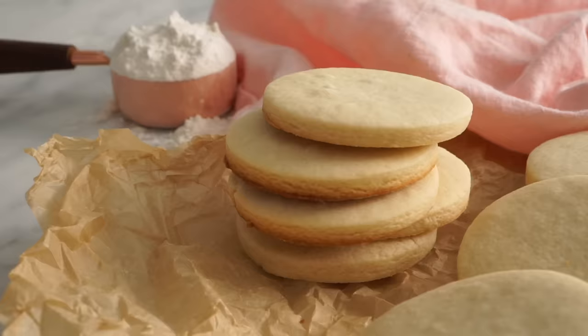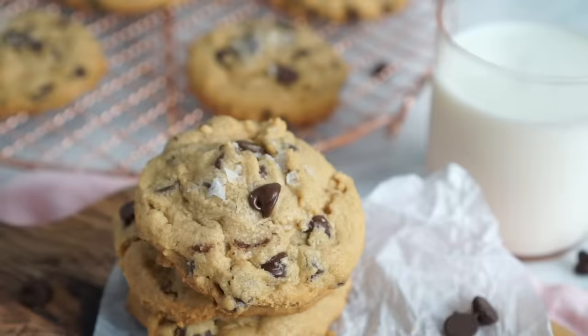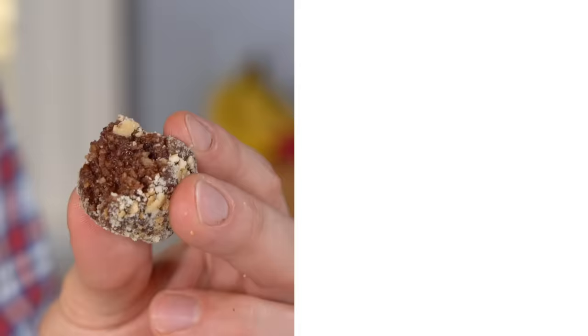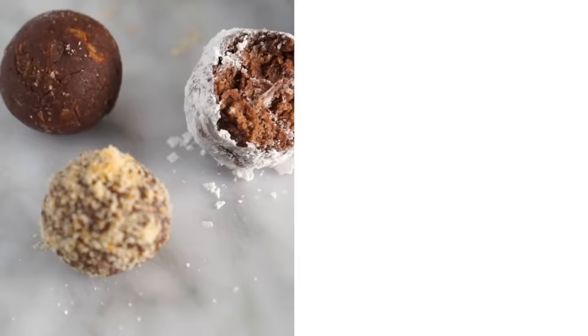If you like this recipe, check out my cookie playlist — it has all of my favorite cookies and you might find a new favorite there too. Now it's time for a bite. Rum didn't burn off, baby. These have everything: there's chocolate, there's rum, there's crunchy cookies, there's rum, there's toasted pecans, there's rum. I don't know what else I could need — it's so good. If you like these videos, hit that like button and subscribe, and I'll see you in the next video.